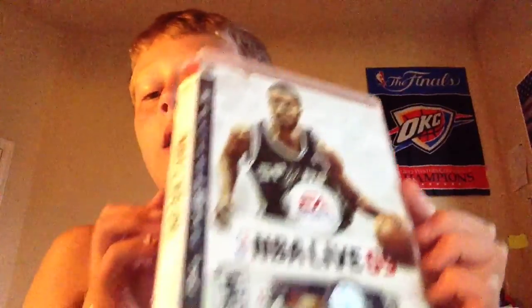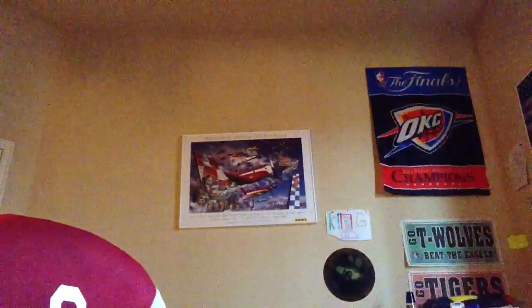NBA Live 09 right here. I haven't checked any of these yet. So let's just check it out — I can't get it out of the case. It probably just needs to be cleaned, it has a little sticky stuff on it, as you can see right there. That's all you really have to do and you should be able to get it working pretty good. NBA Live 09 right here — a little dirt, but you really don't have to clean it off. It's good enough.